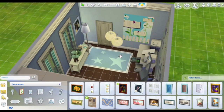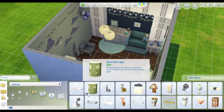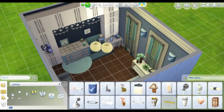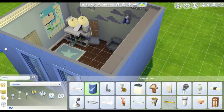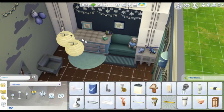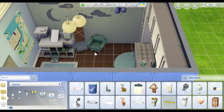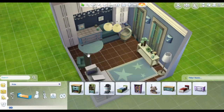That little space painting goes really well against the darkest wall. I deleted something because I wanted to add these lights — they have decorations on them and they're perfect for kids' bedrooms — so I ended up adding those.